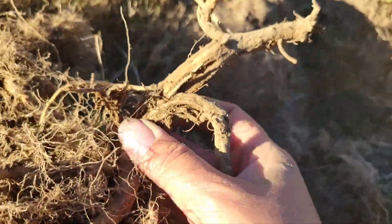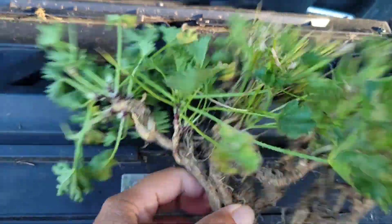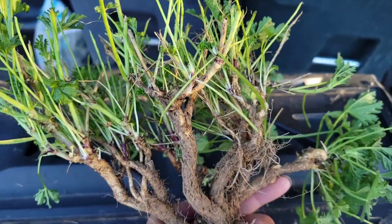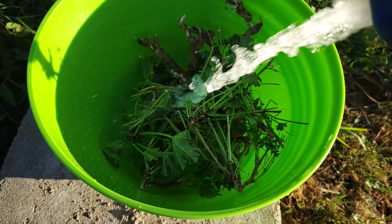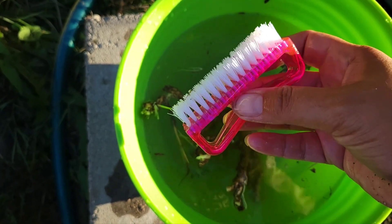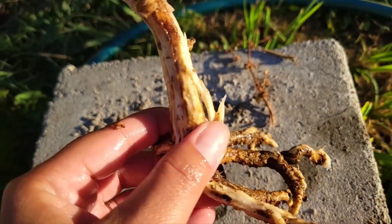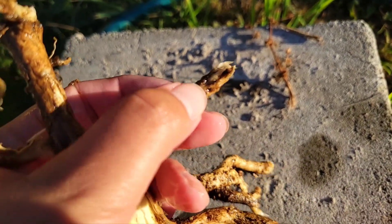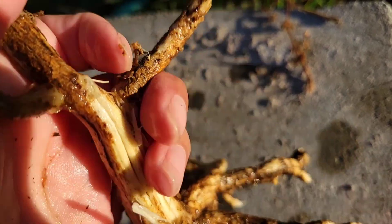We're going to go clean this up so you can take a better look at it. Here's what it looks like with all the dirt and grass knocked off — it looks like a little tree. Let's wash it up. I'm going to use this brush to scrub off some of the dirt. As you can see it's definitely white. It does have this outer layer on the root.